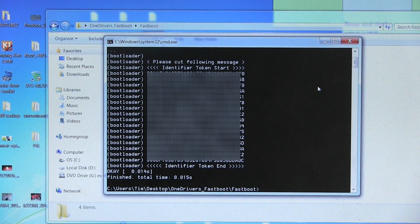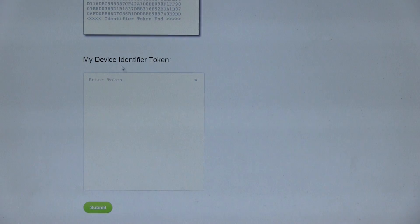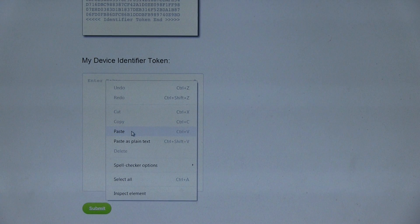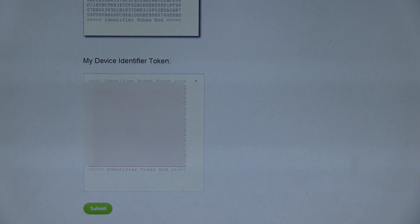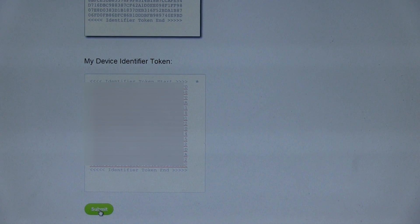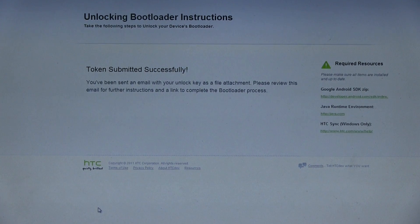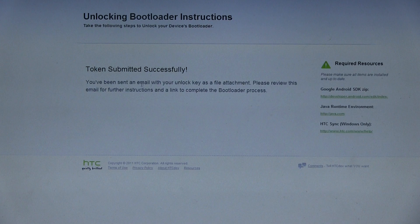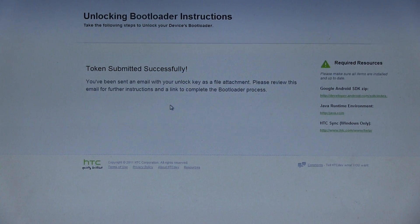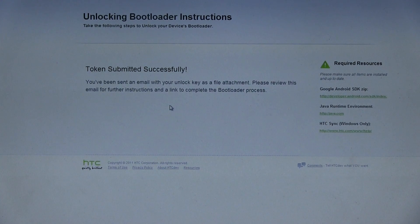Now once we have that copied, go back to that HTCDev site. Open up your browser again, scroll all the way down to the bottom, and you'll see 'My Device Identifier Token'. Go ahead and click, right click and hit Paste — paste in that token we just copied from our command prompt. You'll see it should say 'identifier token start' at the top and 'identifier token end' at the bottom. Once you have done that, just go ahead and hit the Submit button. If for any reason it fails, make sure you are signed in — make sure it didn't log you out of your account. You should see 'Token submitted successfully. You've been sent an email with your unlock key as a file attachment. Please review this email for further instructions and a link to complete the bootloader process.' So we're almost done — we just need to go ahead and check our email that we used to register our account at HTCDev.com.